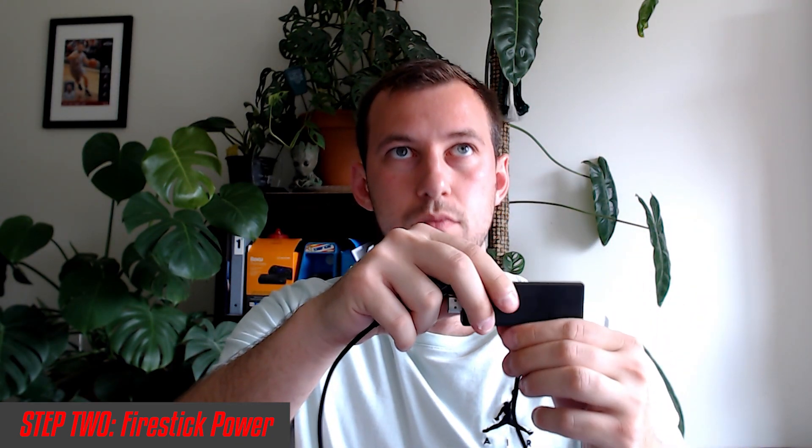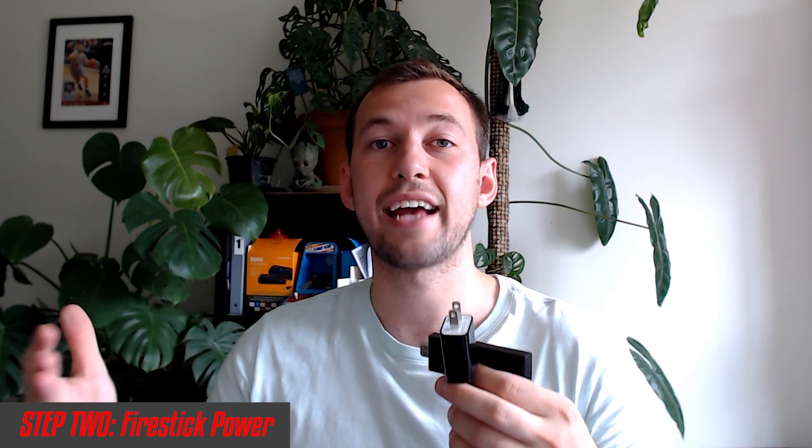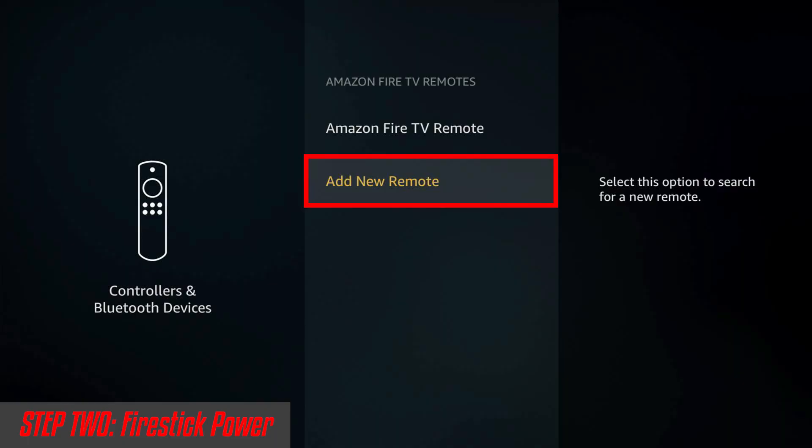Now moving on to step number two. Step two is kind of similar — we want to look at the actual Fire Stick itself. You can leave your Fire Stick plugged into the HDMI; we simply want to remove the power for 60 seconds. Do this at the same time as step one: let all the power cycle through, then reset them at the same time and see if you can pair your remote from that start screen. If you've already set up your Fire Stick, you can still try the same pairing method.